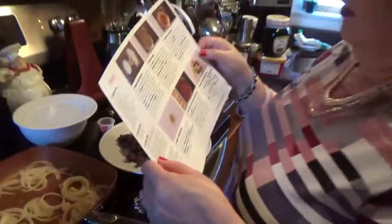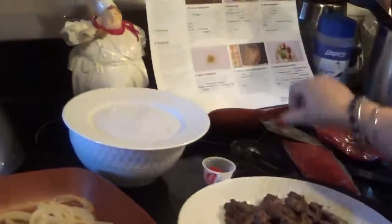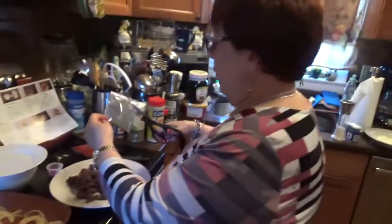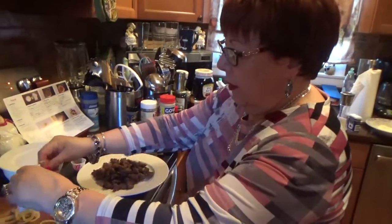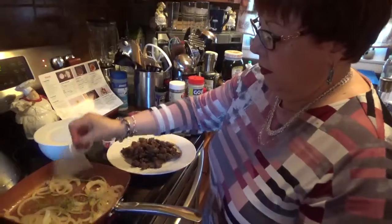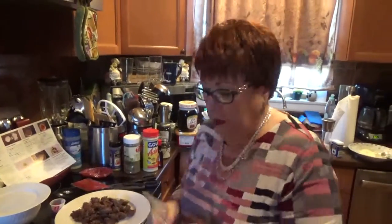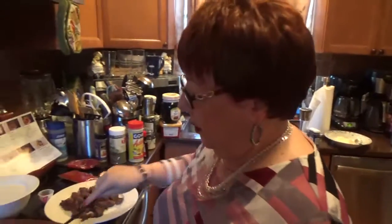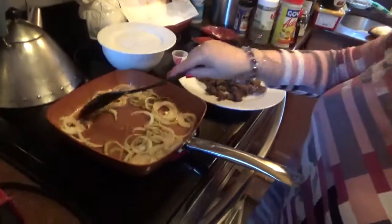Put the onion and garlic in there, then add the dry herb blend. All right, this is a dry herb blend that they gave me. Add it to the pan. The oregano and some other things, I guess. Mix that around. It's a good meal, but it's a lot of different steps. Smells good.